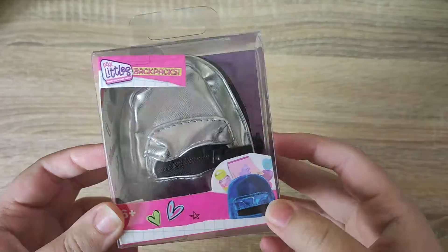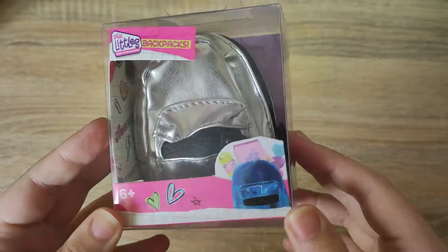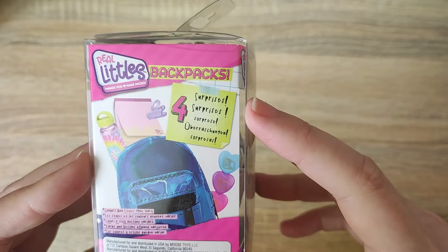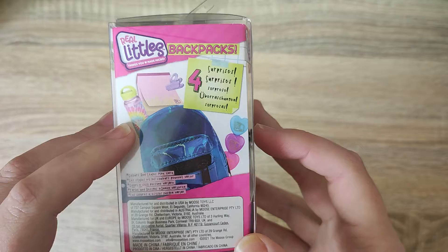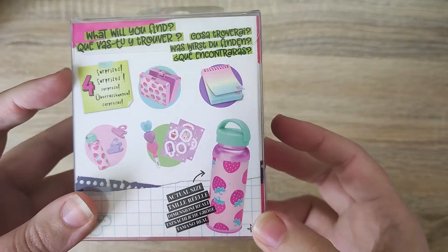As you can see, it comes in this plastic box container with the logo on top. We can see through it and there's a silver metallic bag inside. It's age six plus, and on the side we can see that we do get four surprises. I'm interested to see whether the ones shown on the box are the ones we actually get, or whether we get some other random ones.